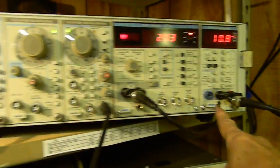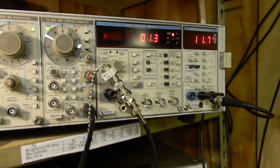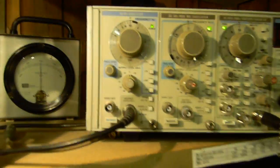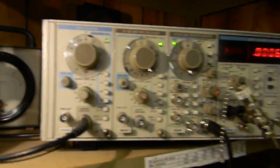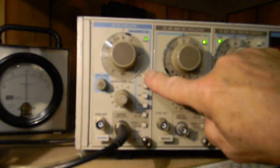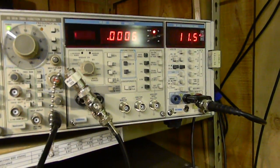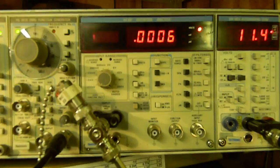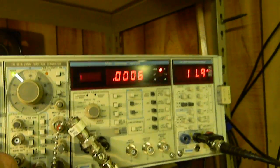We have the AA501 distortion analyzer and an RMS voltmeter. First thing we're going to do is take the output of our oscillator — terminated into a 600 ohm load — and plug it into our distortion analyzer to make sure our equipment is doing reasonably well as a system. Our oscillator supposedly can be as good as 0.0008% at 100 kilohertz. Right now it's reading 0.0006%, so that's six parts per million. Tektronix says it's about eight parts per million or better, so it's doing well — this is just a sanity check.